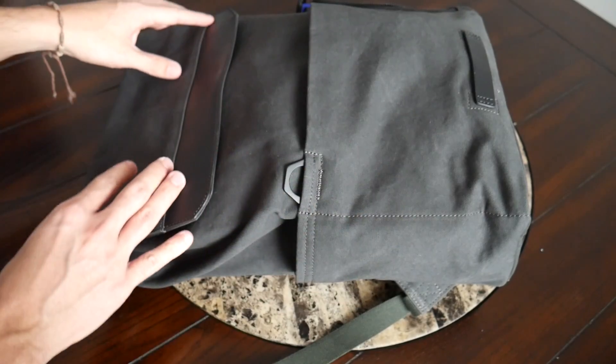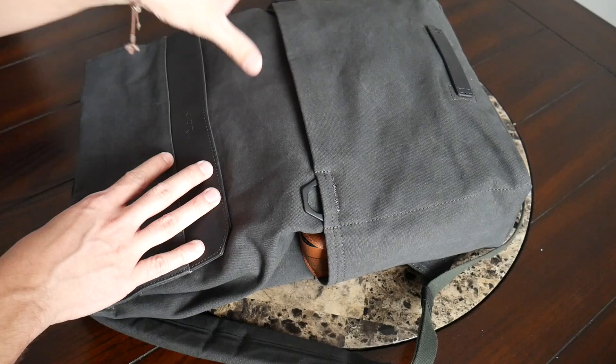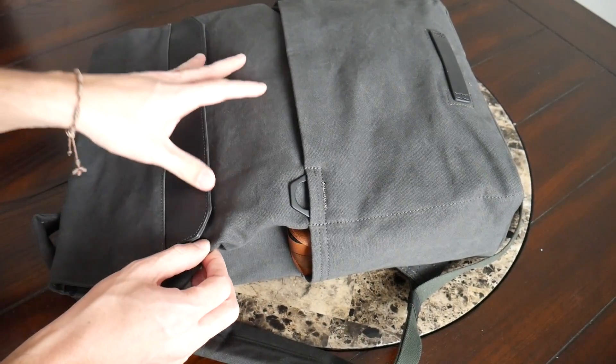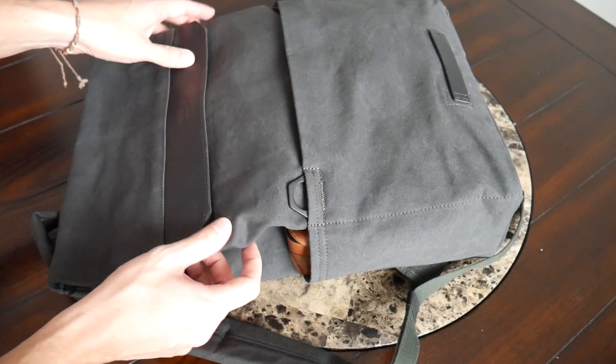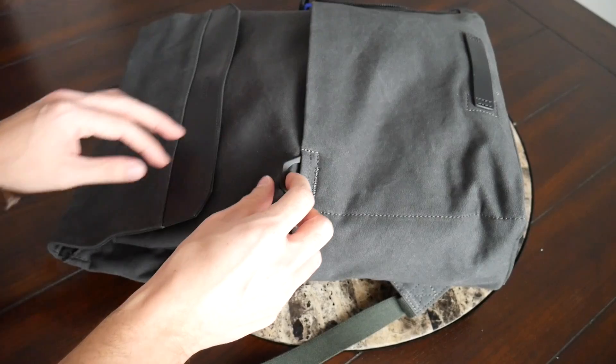The bag is currently offered in two different colors — you can buy it in black, or the version I have here is called the Scout, which is kind of a greenish-grayish color. It depends a little on how the light is hitting it, but I really like the versatility of this color and it looks great in both options.